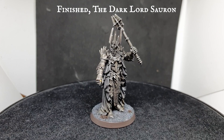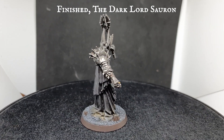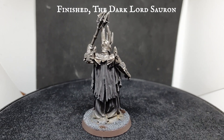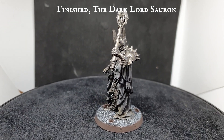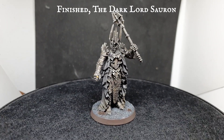And there we have it - the dark lord Sauron finished and ready to wreak his tyranny upon all of Middle-earth. Hopefully during this tutorial we've been able to show you how you can really capture the essence of the dark lord and create a really stunning visual model with some nice different muted, beaten, and dark tones to really capture the essence of Sauron himself in his pursuit of his precious.